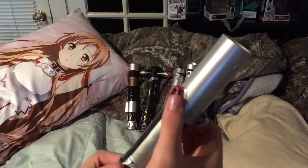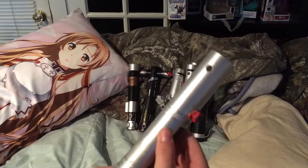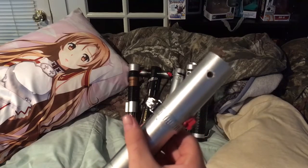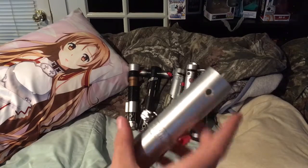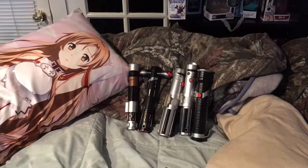I hot glued a nut — or bolt, whatever you call it — and just painted it red. And this lightsaber you could actually put a dowel in. So I have these cheap lightsabers that I bought — they were only like four bucks, so why not, right?